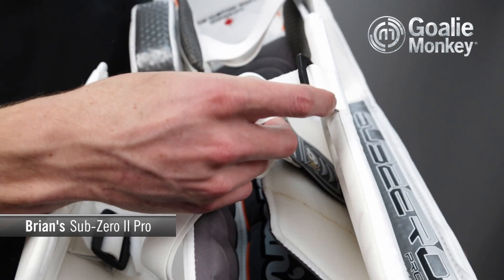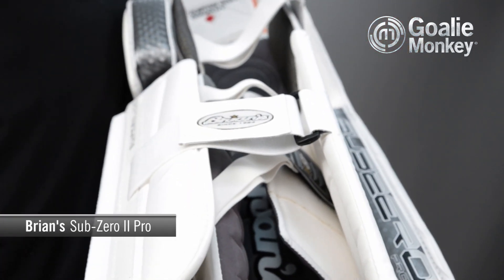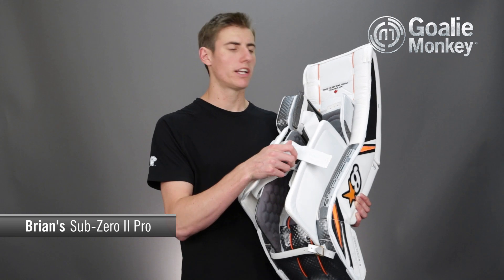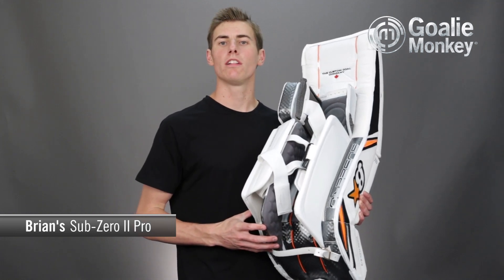If we take a look at the smart strap system, we can see it's made up of a wide strap on the inner leg channel and a wide velcro elastic strap on the outer. The only leather strap on the backside is the knee lock, and the combination of these three keeps the goalie's leg locked into the pad.